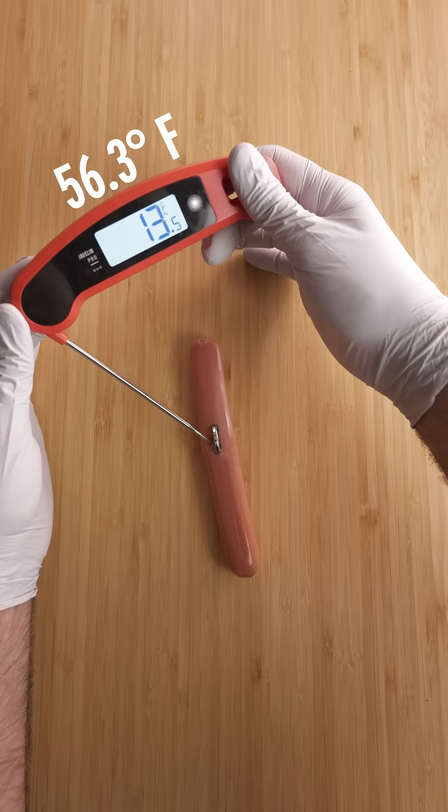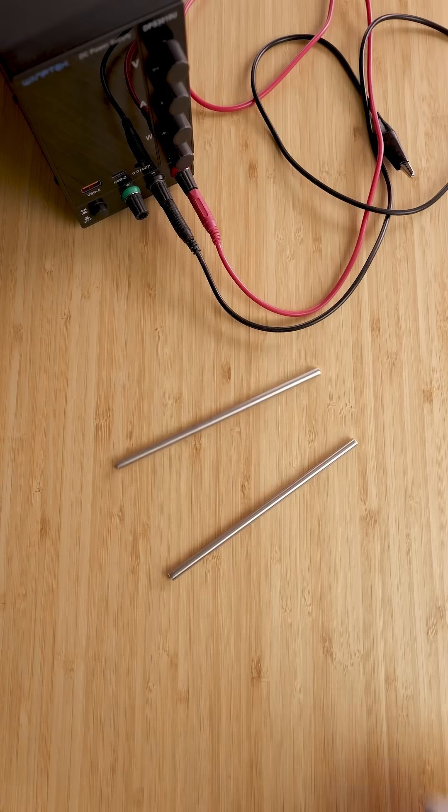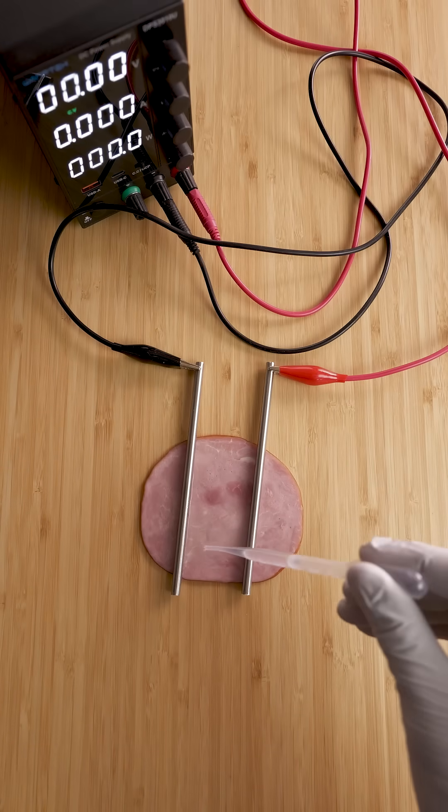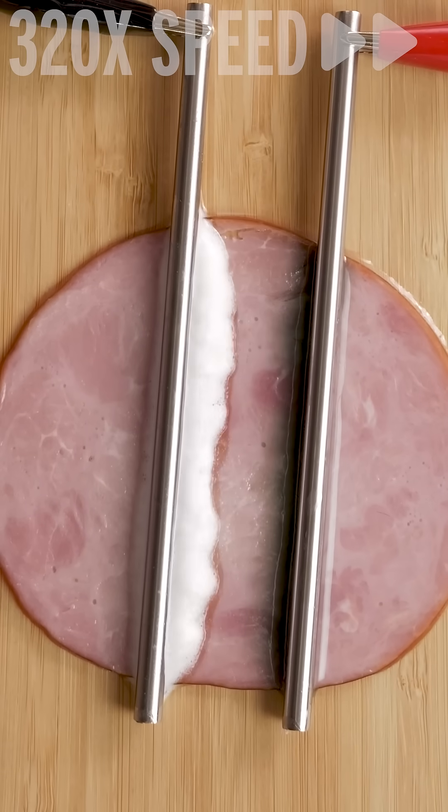Maybe the battery is leaking and that's causing a chemical burn? Let's test that with a power supply, two electrodes, a piece of ham, and some salt water. I matched the voltage of the lithium battery, but it was taking a while, so I cranked up the voltage a bit. And now we wait.